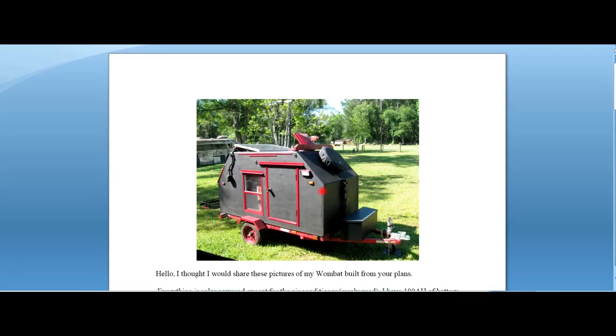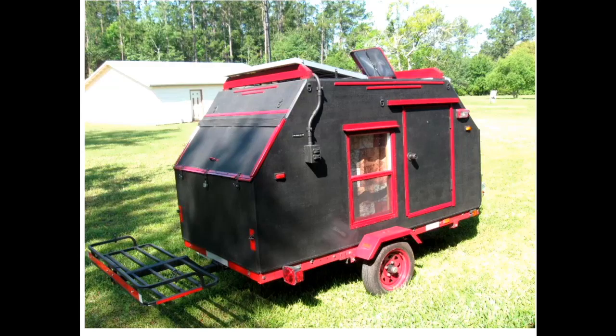So these are the pictures that Benny sent me of his build of the Wombat camper. This is the passenger side - you can see it has a really nice door, large enough for you to get in there, and he's added his own window design that he purchased at a mobile home supply store. A nice good window will give you a lot of light in a small place. This is on a 4x8 Harbor Freight or 5x8 Ironton trailer. He's added his own extra rack on the back and used my design for the rack on top.